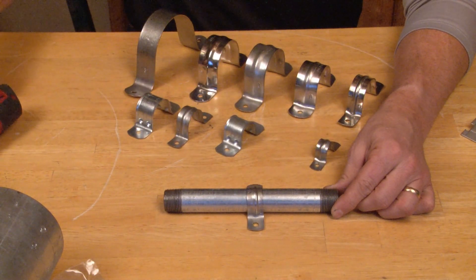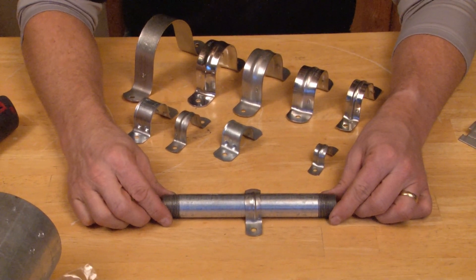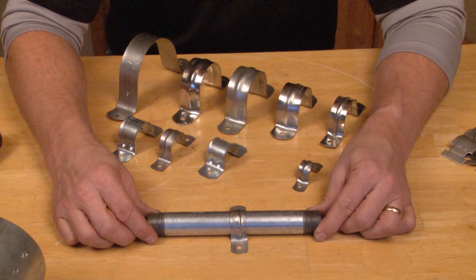Whether it's on concrete, brick, block, or wood, Garvin Industries two-hole straps will give your conduit the secure installation that it needs.